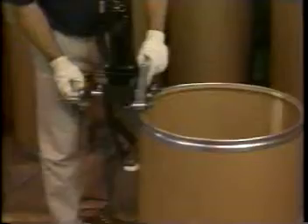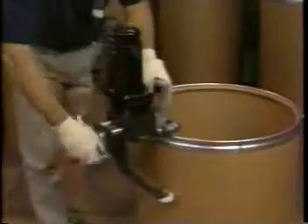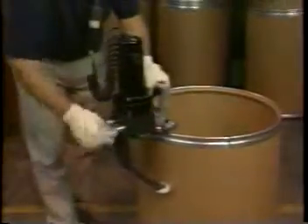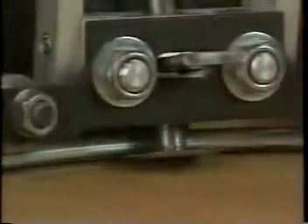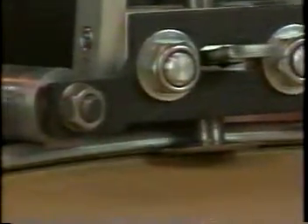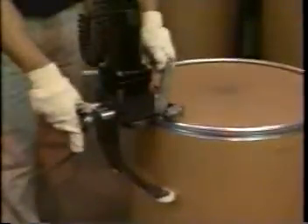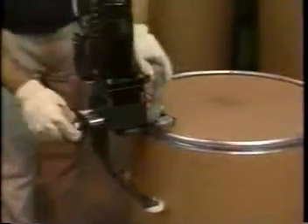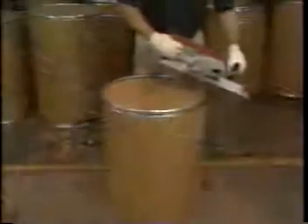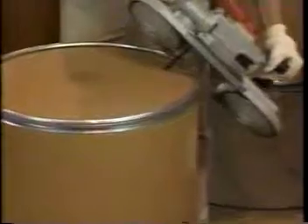Here is a closer look at the Wizard Portable Fiber Drum Dechimer. The top cut is made into the fiber material opposite the metal portion of the chime. The bottom cut is also made into the fiber just under the curled lip of the chime. The bottom or closed end may have a fiber cover crimped into it. In order to remove the closed end after dechiming, the operator cuts it in half with any readily available tool such as a hacksaw or bandsaw.